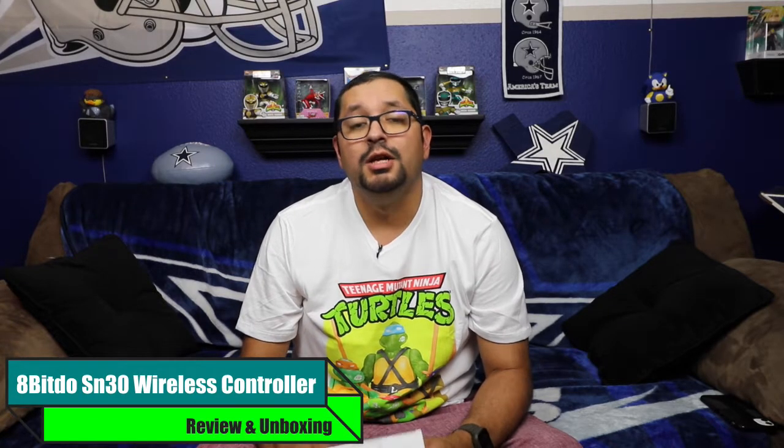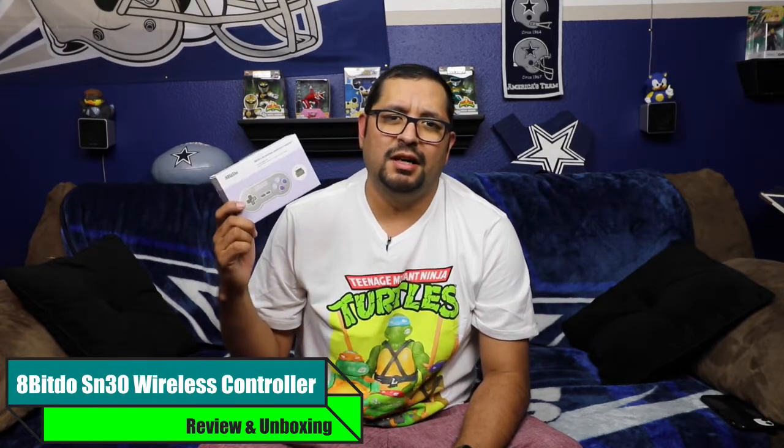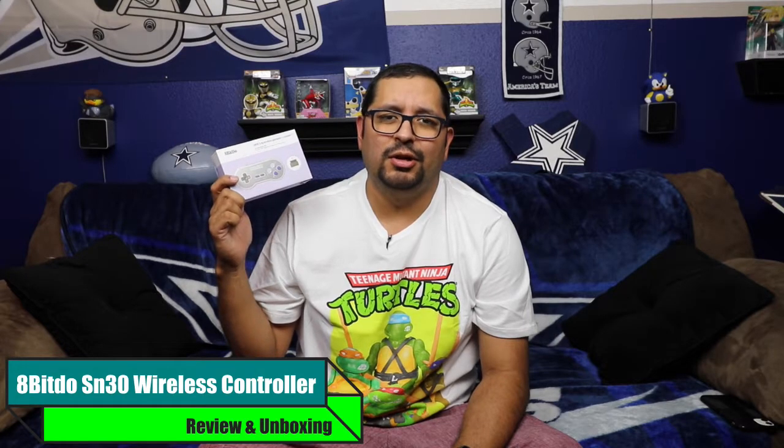What's up guys, welcome back to the channel. Today's video is going to be my review and unboxing of the 8BitDo SN30 Super Nintendo Super Famicom wireless controller and receiver.